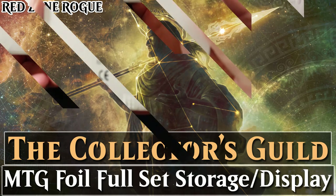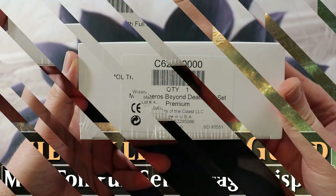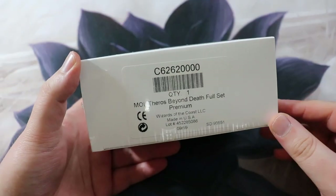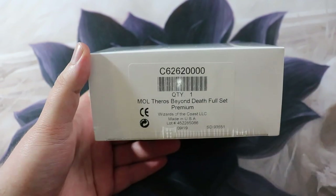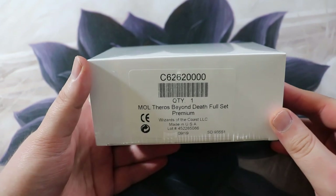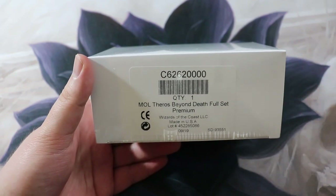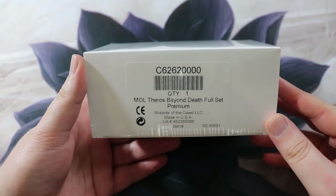Hey everyone, I'm Kel and welcome to the first episode of a brand new series I'm going to call the Collector's Guild. The Collector's Guild is a series where I talk about all aspects of card collecting. If you're a collector interested in card storage, unique products, or art prints, this is the series for you.